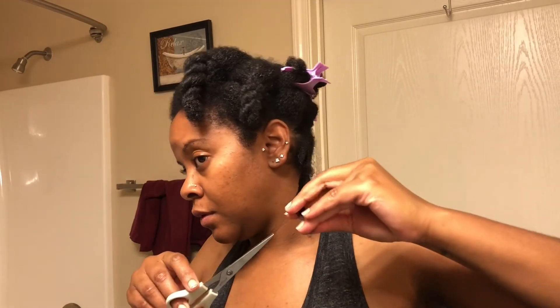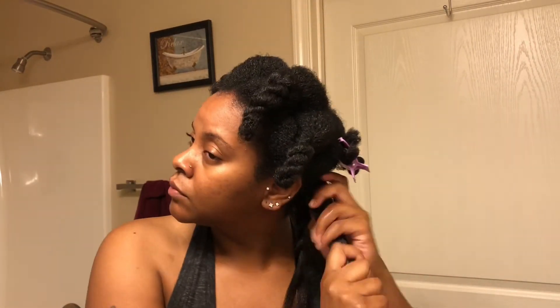I then went through and re-detangled, just brushing through each section, because some of them had these weird-feeling ends. Not that I was going to straighten my hair or anything, but I did go through and trim off the super scraggly ends — I just didn't like the way they felt. Then I retwisted that section up and moved on to the next, applying heat protectant again.